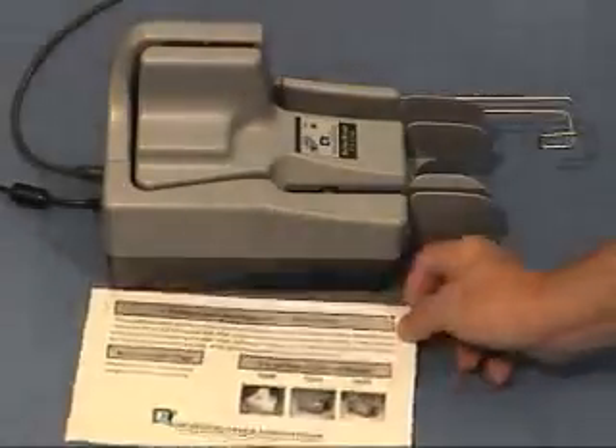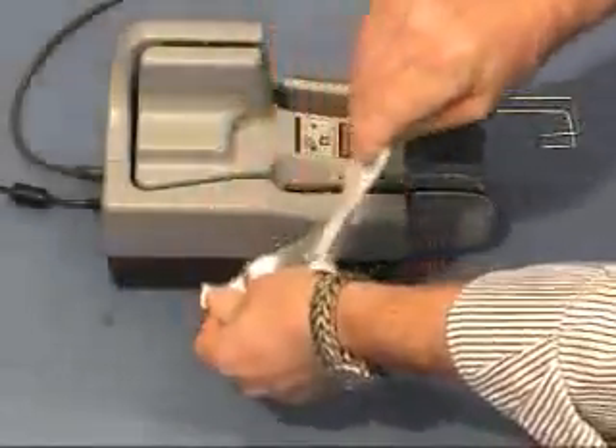To begin a cleaning cycle, open one pre-saturated cleaning card as shown. Place the card into the entry pocket.